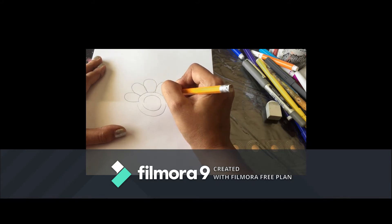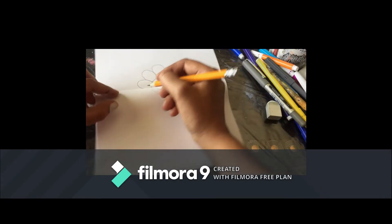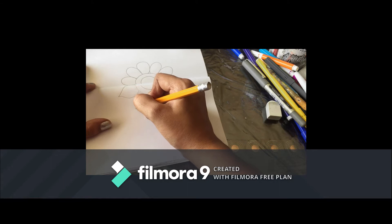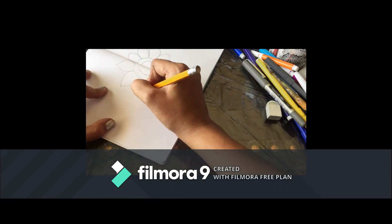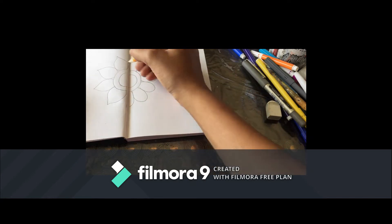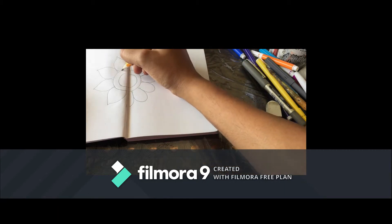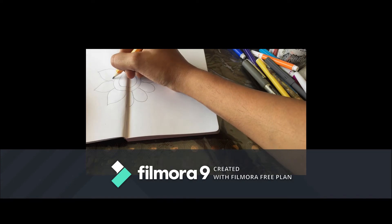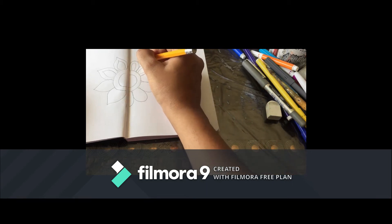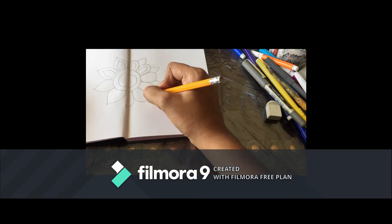While making the petals you can rotate your book so that each petal comes in the proper direction. On the other page I'm making a different kind of petal that is in a leaf shape. I'm going to give double lines to all these petals too. It's not compulsory to make the same design — you can make any kind of design. I'm just instantly making whatever comes to my mind.